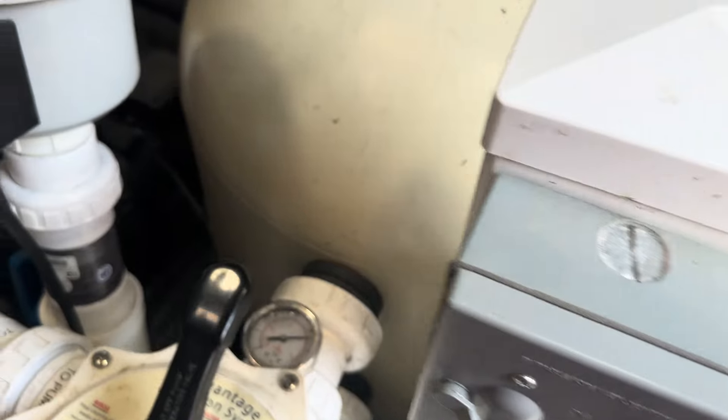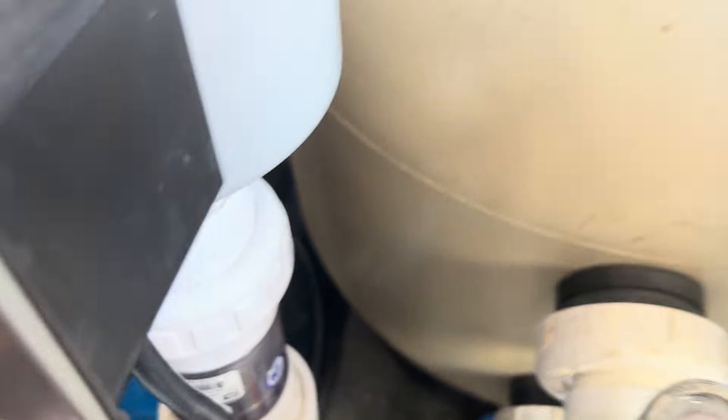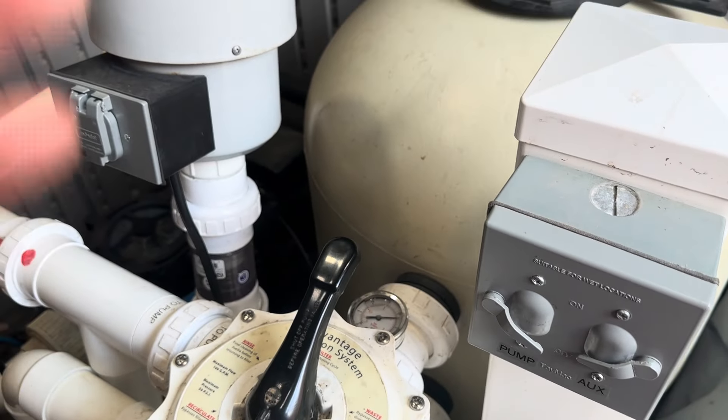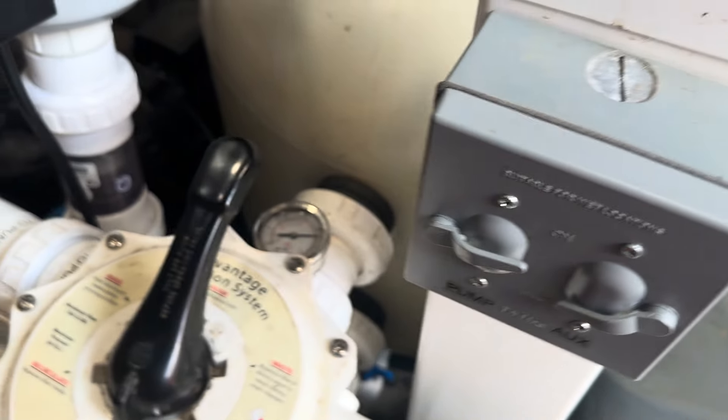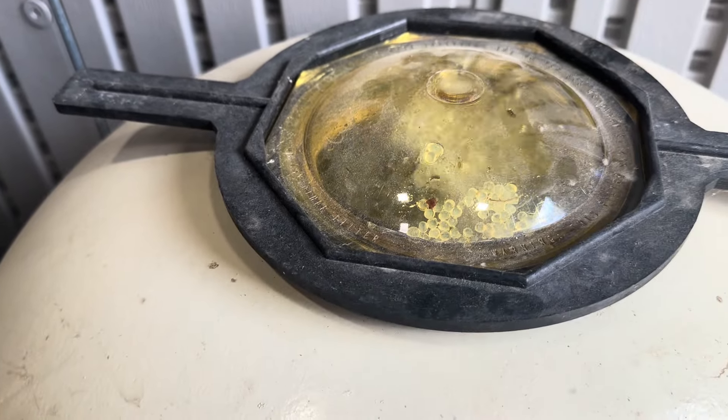We shut off the pump. It's very important that you close that air valve right there, otherwise water is going to get up into your blower. Then you turn the pump back on and the pump starts blowing the water out.